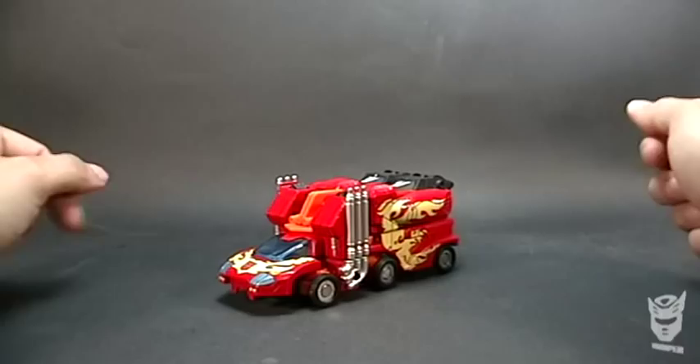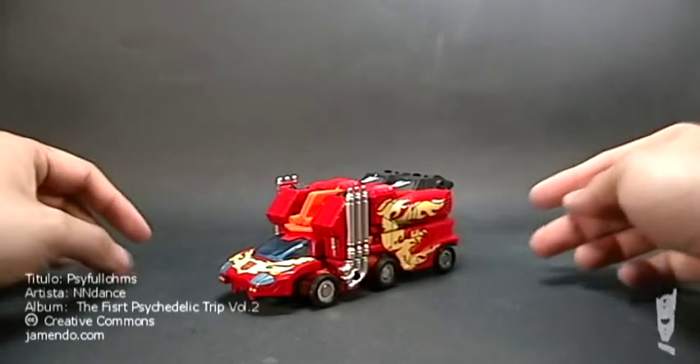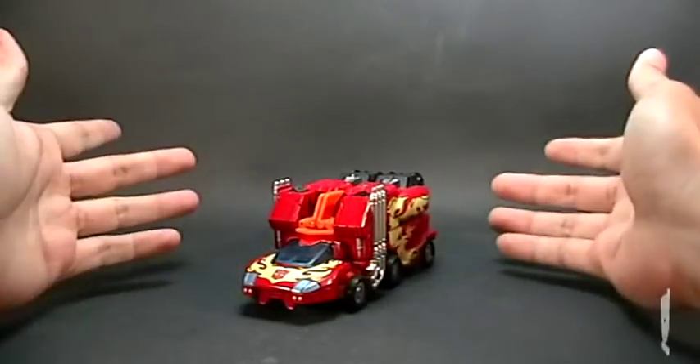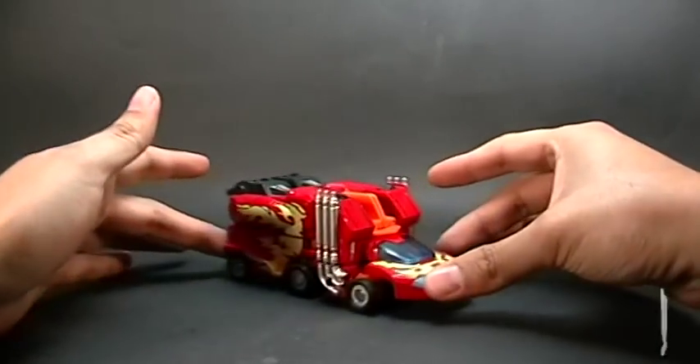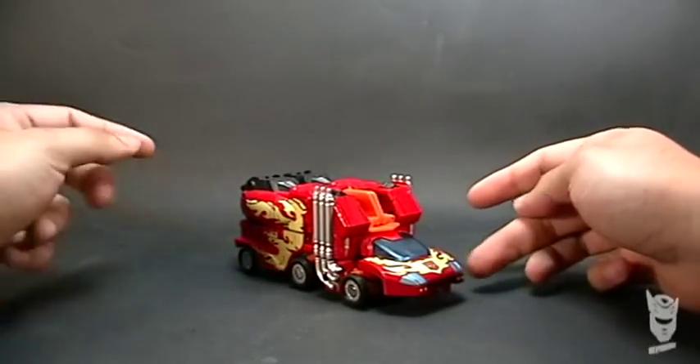What's up, Transformers fans, this is Trooper, welcome to another video review. This time I bring Rodimus Prime from the Titanium series. Few people have seen it live and in person, and believe me, it's a very good figure.